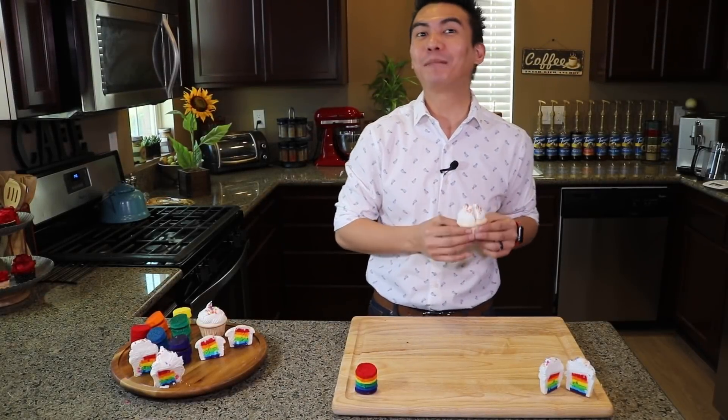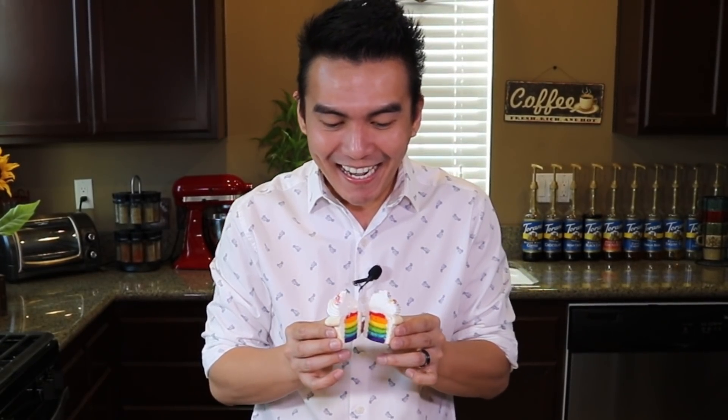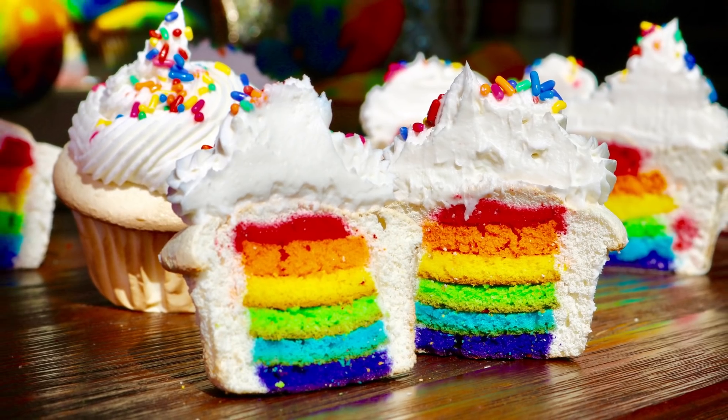Our cupcakes have had plenty of time to cool and it's now time for the surprise! Ta-da! So pretty — yes, rainbow!